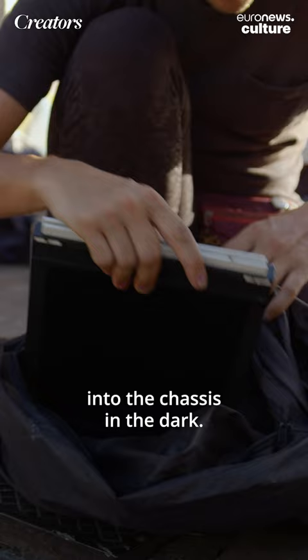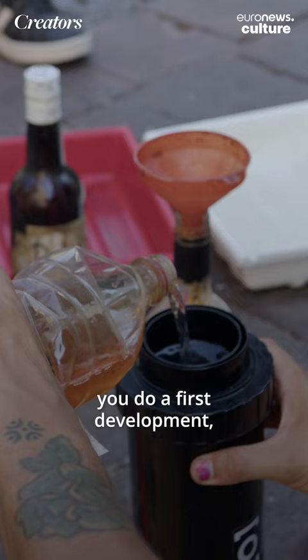First, you take a paper that's going to be blank, you load it into the chassis in the dark, and then you shoot the picture. And afterwards, in the dark again, you do a first development.